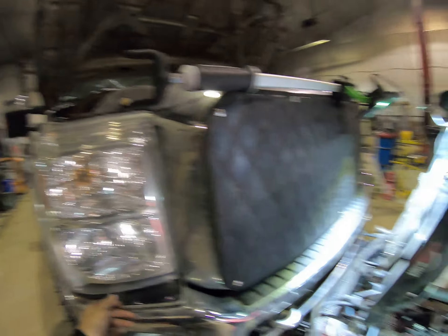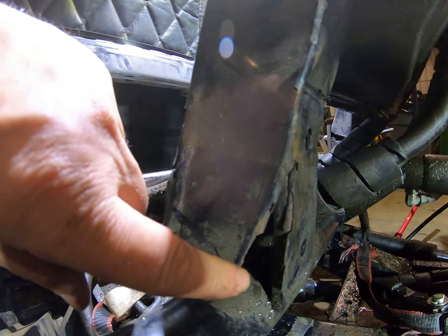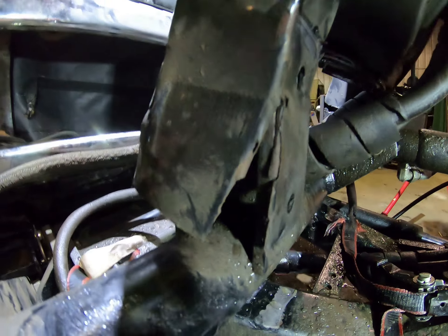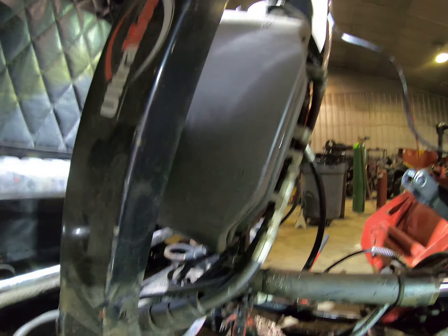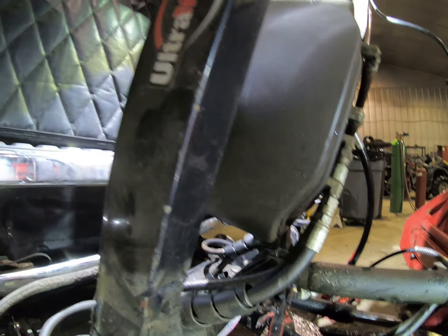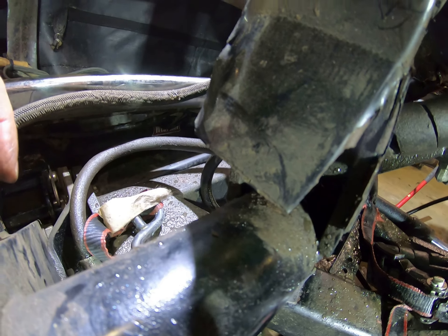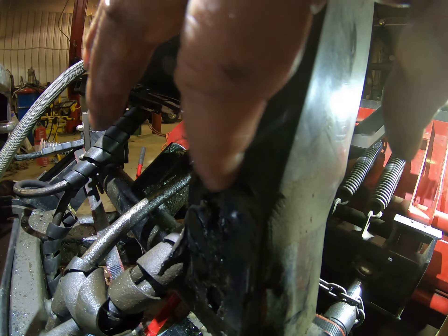Well, I think you guys can see — you can really check out how broke this thing truly is. This is the original plating. You know, it doesn't make any sense because this arm is what the hydraulics hooks to, and that's what raises and lowers the plow. You would think this thing would be solid — or at least way stronger than what it is. That's just flimsy, thin metal there.